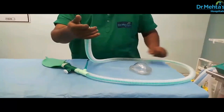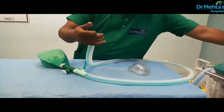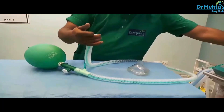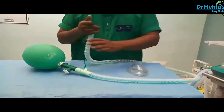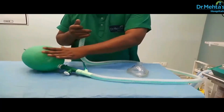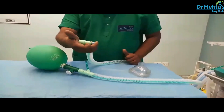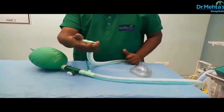Press the O2 flush valve and fill the bag, so as to compress and release the bag. When the patient input is released, then the bag should collapse.